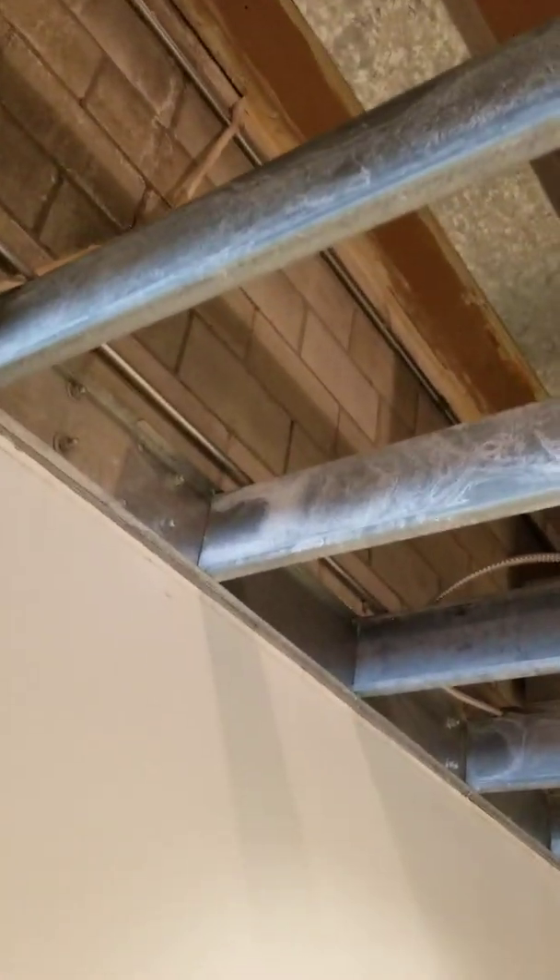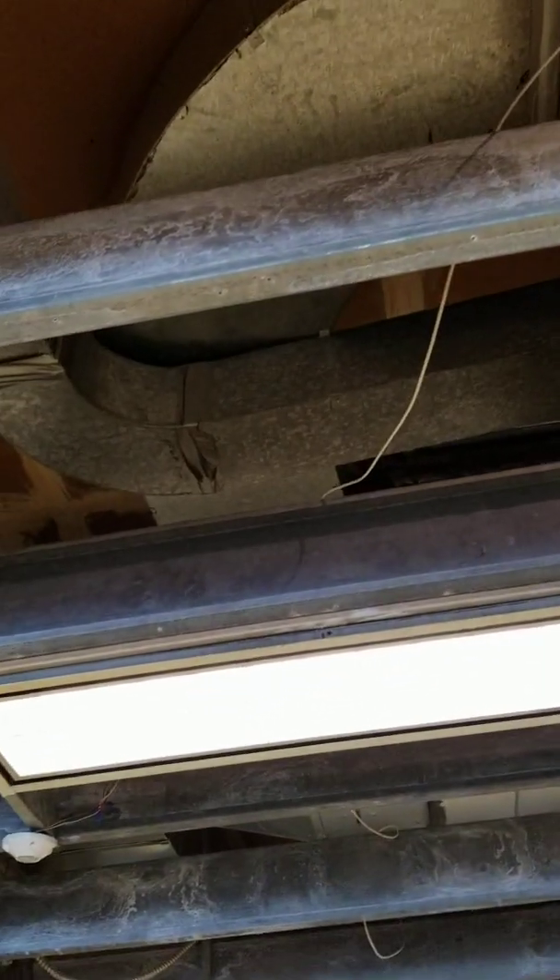Now we come into some aluminum venting. Look at that curve — nice. But this is all the airflow that's happening in our space.